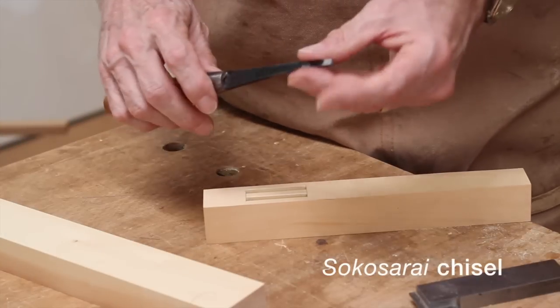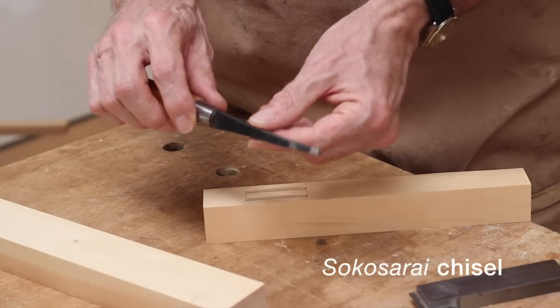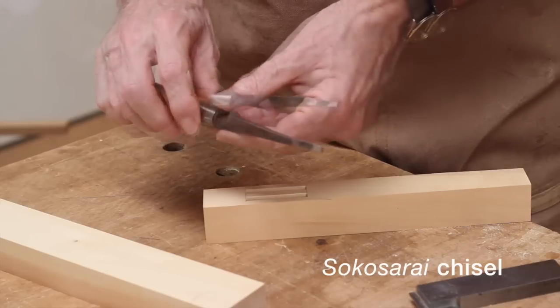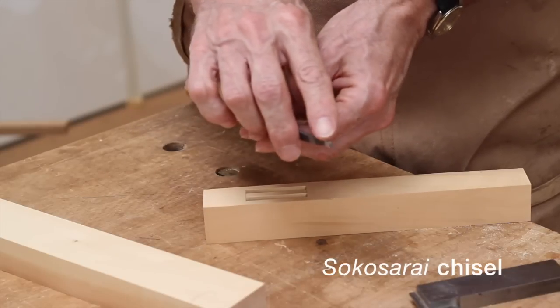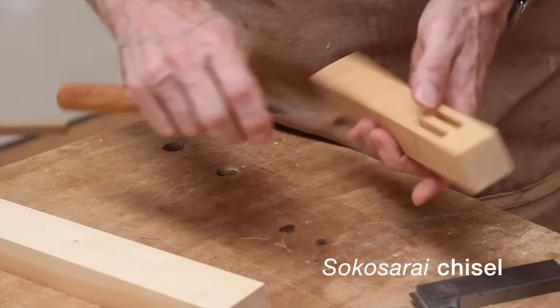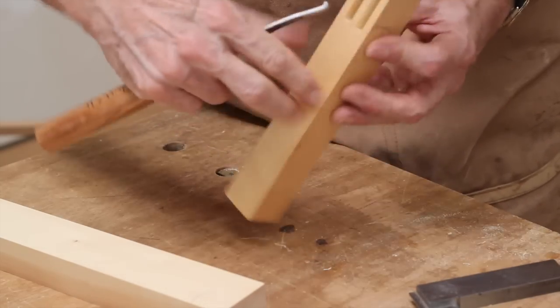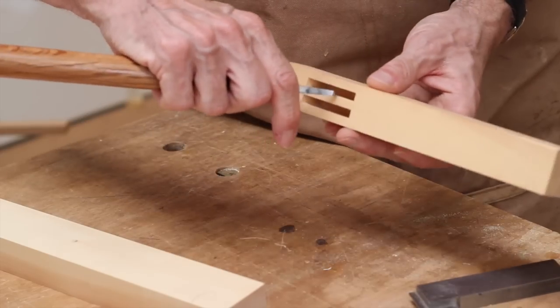When squaring off the ends, one handy chisel I have is what's called a Sokosare chisel — Sokosare no Mi. I bought this in Japan. It has a little burr, almost like a small hook at the end, which is sharpened and used to scrape out the bottoms of the mortises.